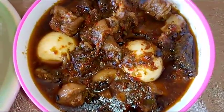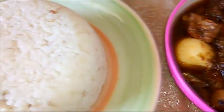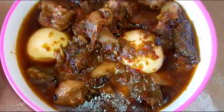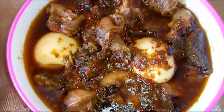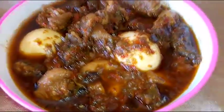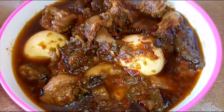Our ofada stew is ready — it looks yummy with lots of ingredients! I'll be pairing this with ofada rice. Traditionally this is usually served on uma leaf, but I don't have that for now. I hope you love my video — please remember to subscribe to my channel. See you next time, bye!